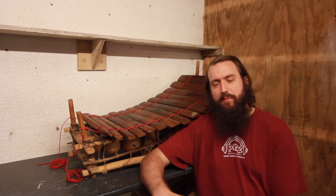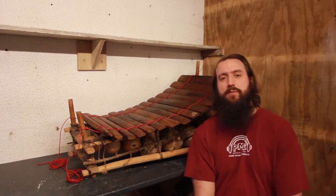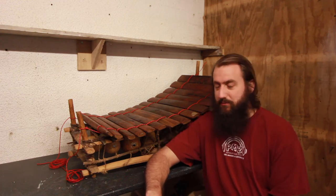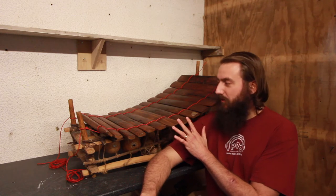Hi everybody, it's Rob here from Plymouth Music Zone. Hope you're well, hope everything's good. This week is Tree Week so I thought I would take the opportunity to talk a little bit about the beautiful keys of this instrument behind me.